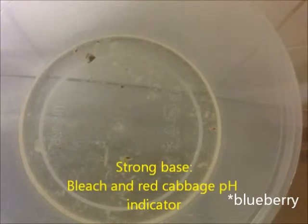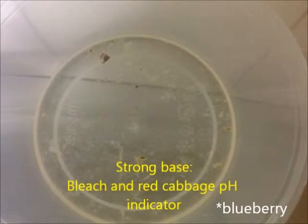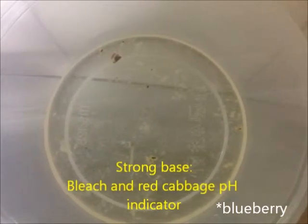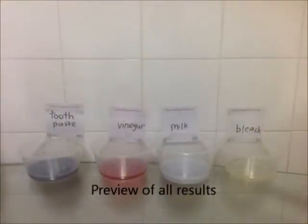Lastly, the strong base, or the bleach, will turn yellow in color after adding the blueberry pH indicator. This is the preview of all of our results.